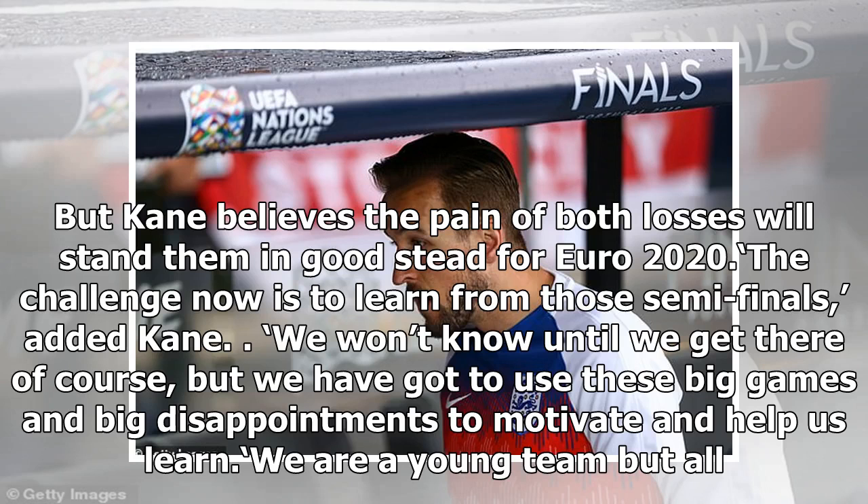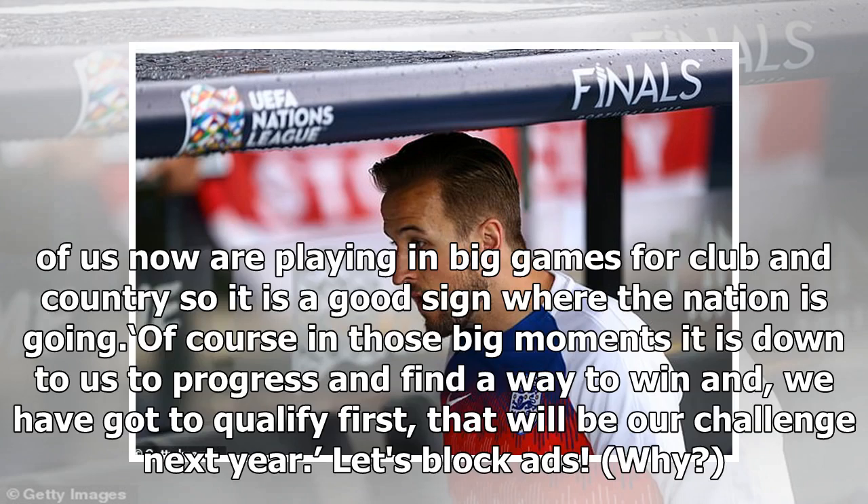But Kane believes the pain of both losses will stand them in good stead for Euro 2020. 'The challenge now is to learn from those semi-finals,' added Kane. 'We won't know until we get there of course, but we have got to use the big games and big disappointments to motivate and help us learn. We are a young team but all of us now are playing in big games for club and country, so it is a good sign where the nation is going. Of course, in those big moments it is down to us to progress and find a way to win. And we have got to qualify first — that will be our challenge next year.'